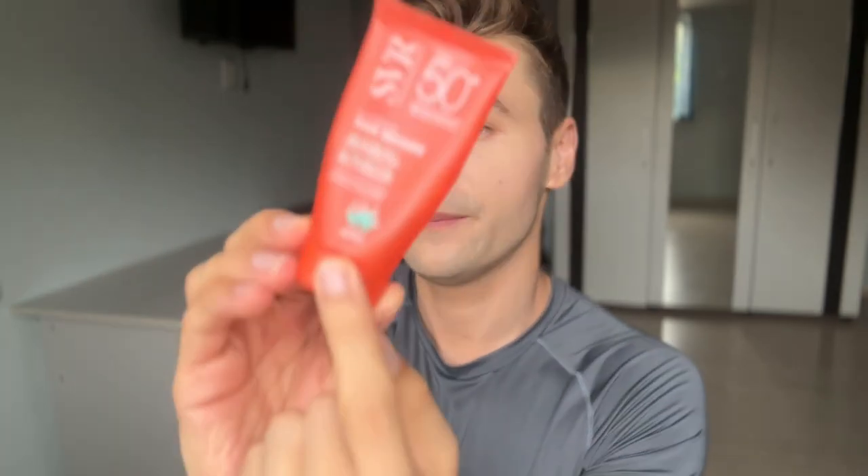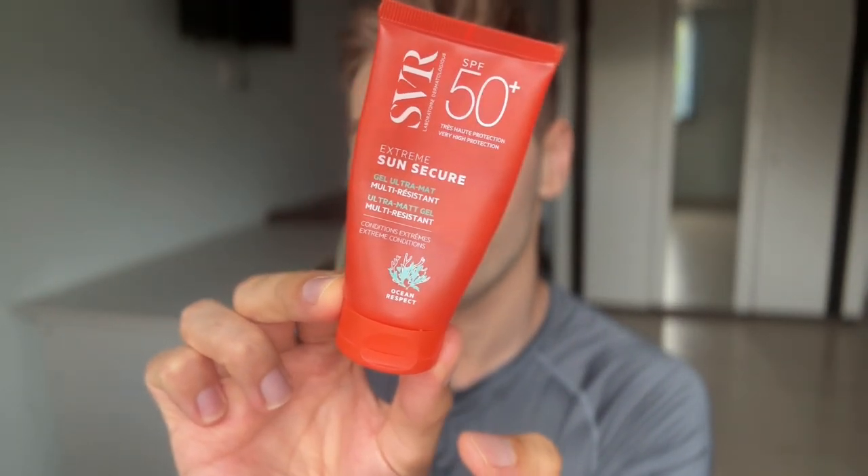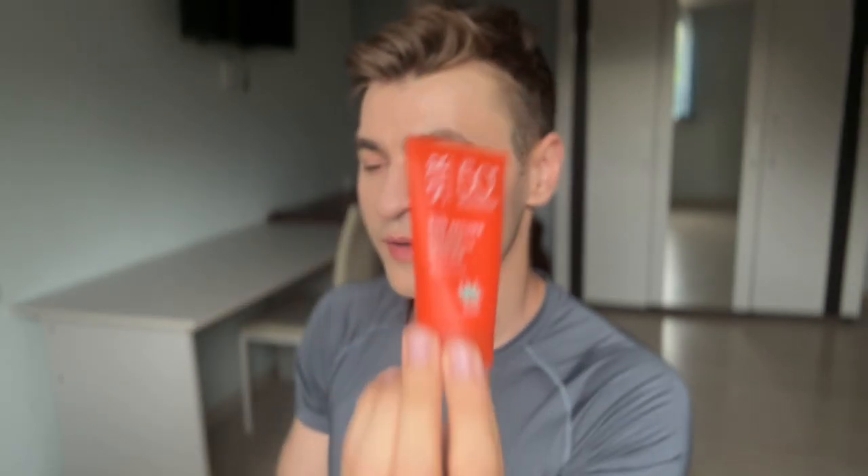What I really love about this one is that they've excluded all the old generation chemical filters. They've also put an Ocean Respect label on the package — I guess now that they're only using new generation filters, they can do that. Same with the other sunscreen. Basically, those are just some nice improvements.